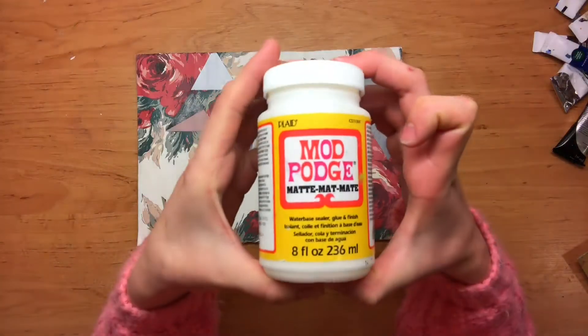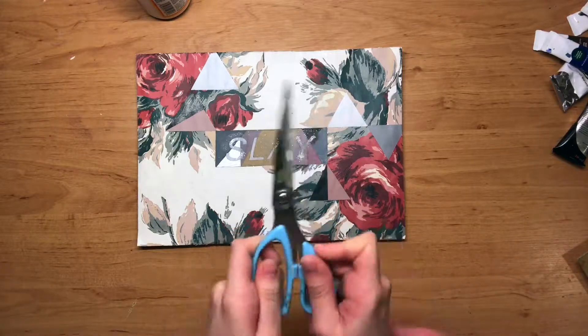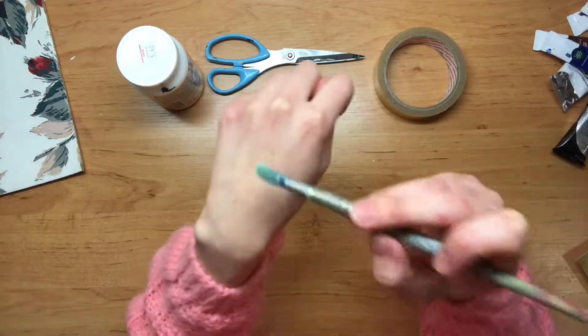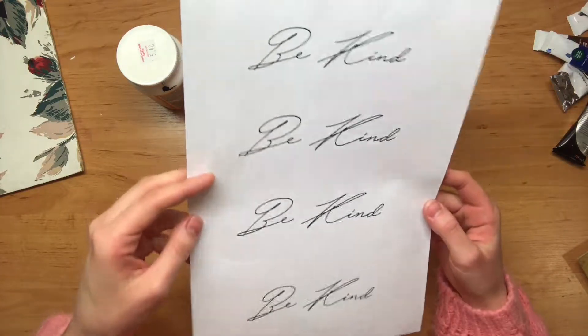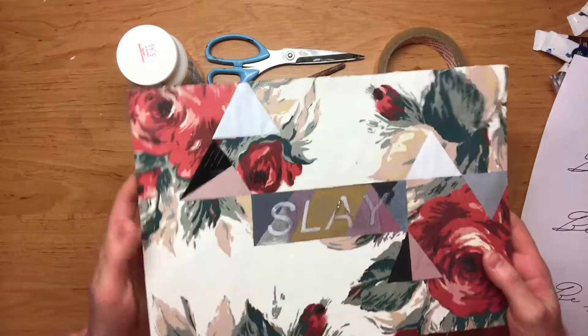First of all, Mod Podge. Second thing you want to have is some scissors. Third thing you want to have is some tape. You also want to have a paintbrush, preferably one like this that has soft bristles, and then you also want to get your text printed out on a piece of paper in the font that you want. This text is basically going to go in the middle — just like here, the word 'slay.'